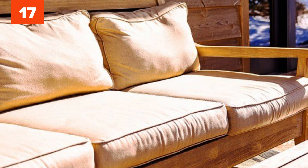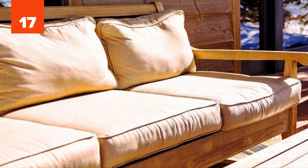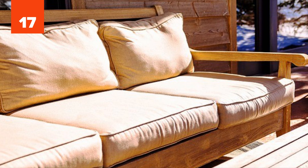Number 17: Sofa. The best way to clean your sofa is by applying baking soda all over it and letting it sit there for a few hours. Then just vacuum the baking soda away. If you want your sofa to smell nice, add a few drops of your favorite essential oil. The same method can also be used to clean a mattress.